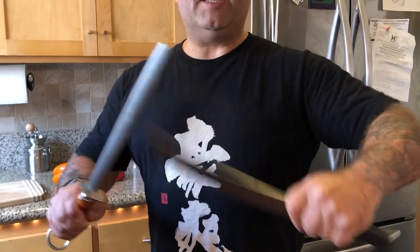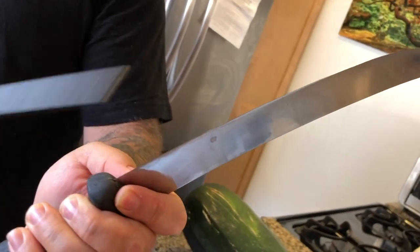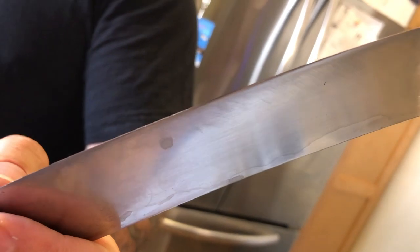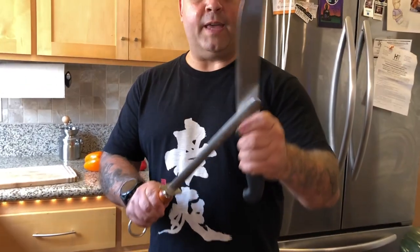As a butcher for 21 years, that's how I'm able to do this. We're actually straightening up the edge of the knife. You see, if you get a steak knife there'll be little ridges on it. What happens with this is we use a stone to sharpen it, and then the steel here helps to take off any burrs off the edge. It won't sharpen your knife — it'll just keep your blade sharper a little bit longer.